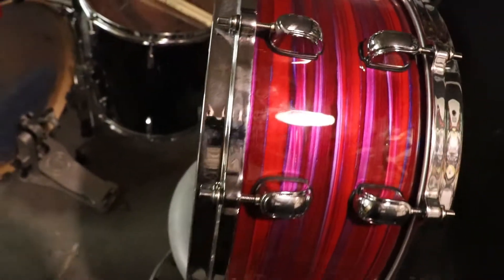They have gone a bit cheaper on the snare strainer, which is a bit unfortunate. On the other hand, it works well. In addition, the snare wires are nylon — not cheap plastic. So overall it's pretty nice.